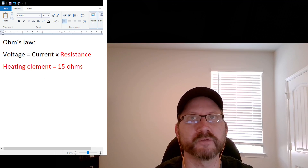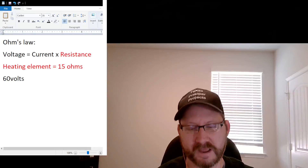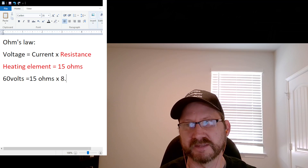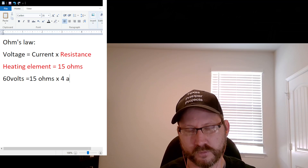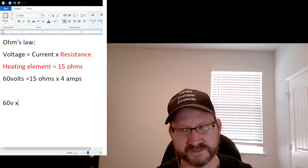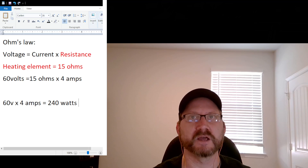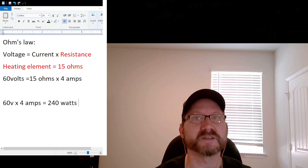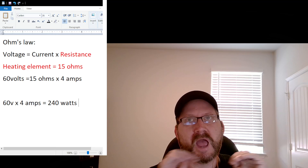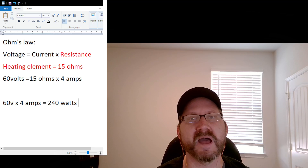Instead I have two 35 volt panels in series to give me around 60 volts. At 60 volts with 15 Ohms of resistance, I will pull about four amps. So 15 times four is 60, and 60 volts times four amps gives me 240 Watts of power. When we go outside and I show you my current meter, this is what I've got. There is a dynamic here between higher voltage and more power output, so you have to take your heating element first and work your way backwards to get the most efficiency.